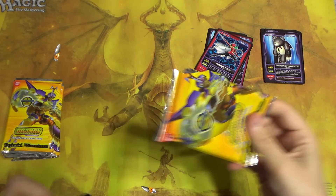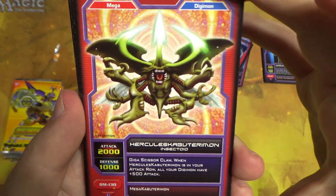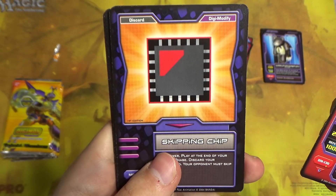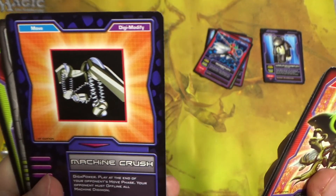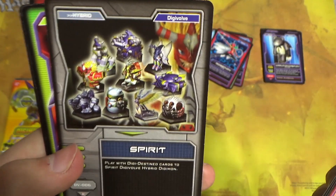So I guess that explains the amount of doubles. Hercules Kabuterimon. What is that — Skipping Chip? Machine Crush — that's MachineGreymon's ability I think, that he actually says in the show.